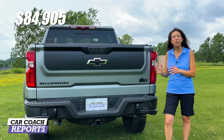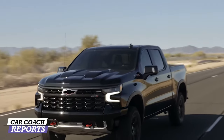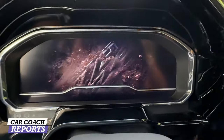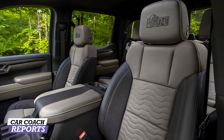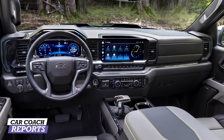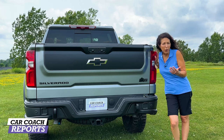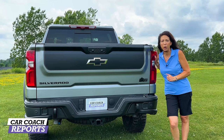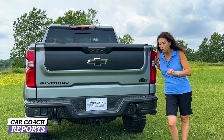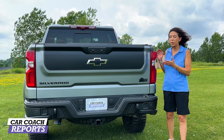Our 2023 Chevy Silverado Bison ZR2 Edition came in at $84,900, including destination and delivery. I'm really impressed with this truck — great performance, nice off-road capability, tons of legroom in the second row, and technology that's easy to use. They really thought about the details by adding all those AEV components. Little touches like routing the exhaust tip upward to avoid trail obstacles, and better approach and departure angles, show serious off-road intent. The three-chamber Multimatic shock absorbers really deliver both on-road and off-road.